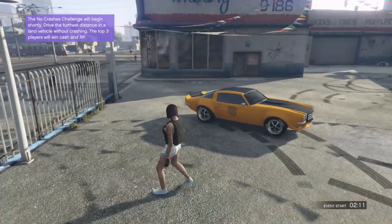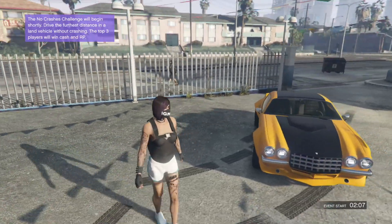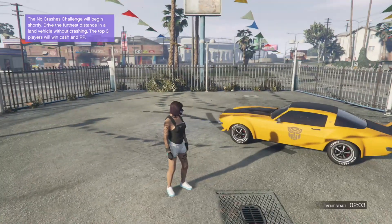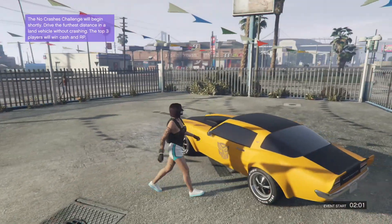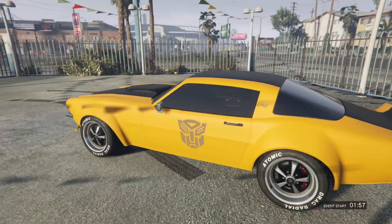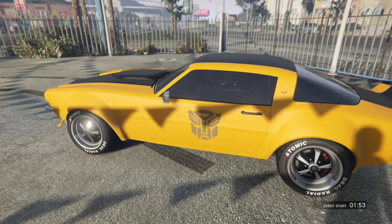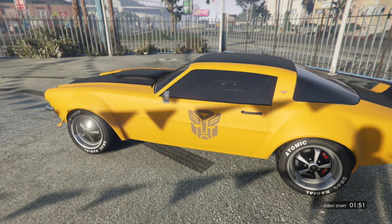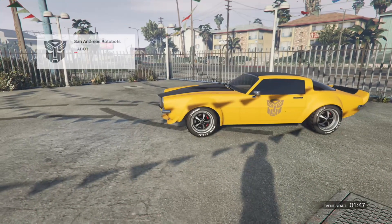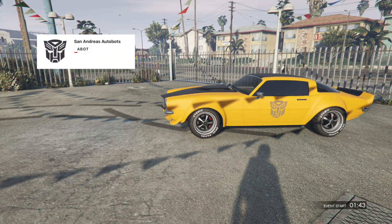This is the first car in the Transformers before he turns into the new Camaro. This is a 1977 Chevy Camaro. Here's the car. It's got that Transformers Autobots emblem. If you'd like to have that, you're going to need to join a crew, and the crew that I joined is San Andreas Autobots.